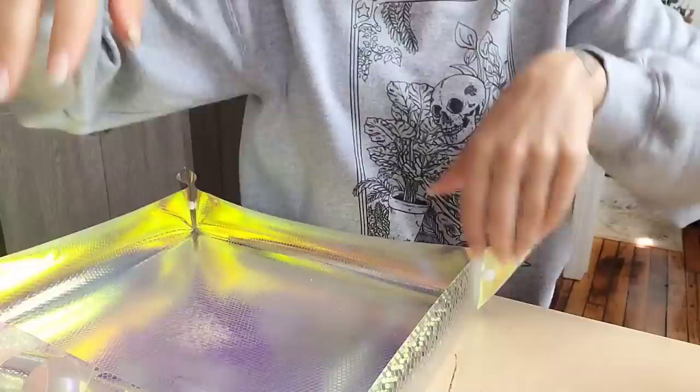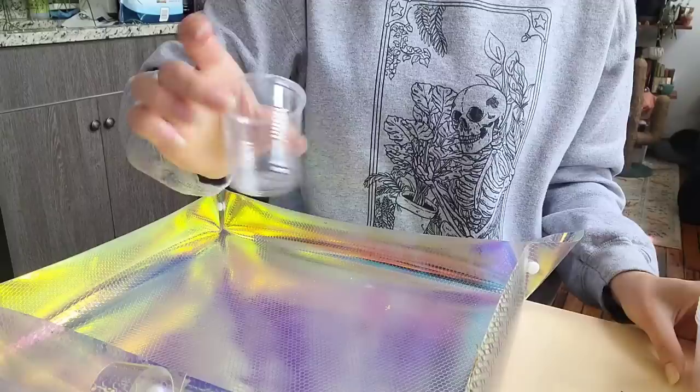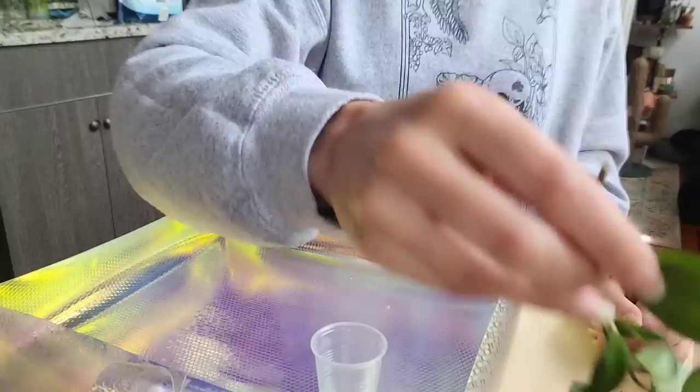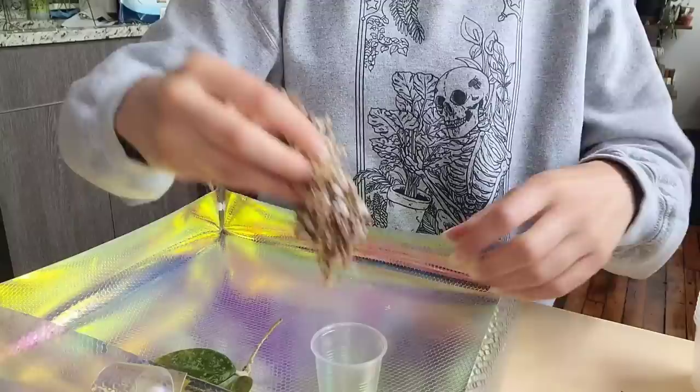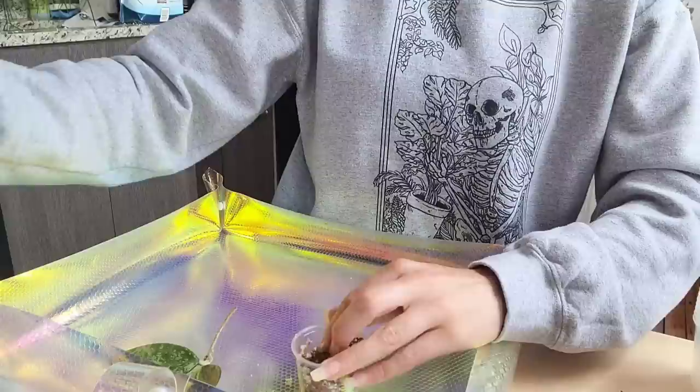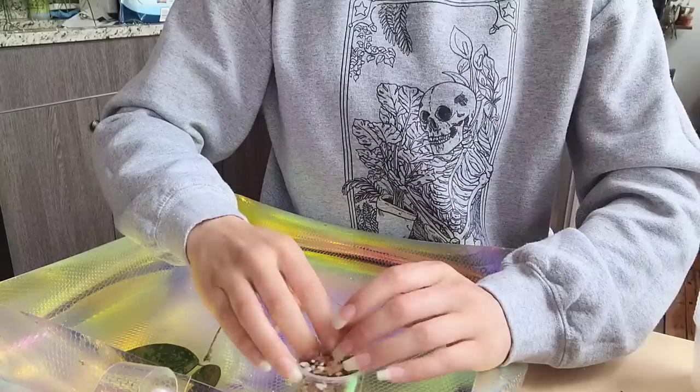I'm just going to put each one in their little cup with some moss. Most of these are pretty small so I'm going to be using these little plastic cups off of Amazon — they're literally just little plastic cups that you would see at the dentist. I should have brought my clips; I have little clips to help hold the cuttings in place, which is like a game changer for propagating Hoya.